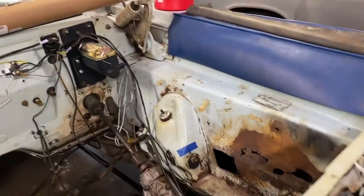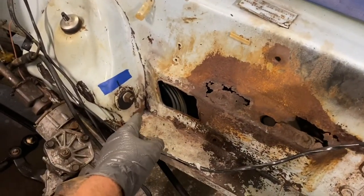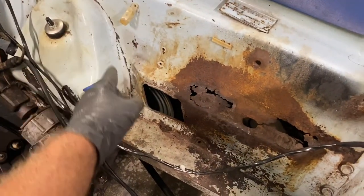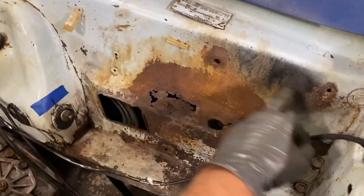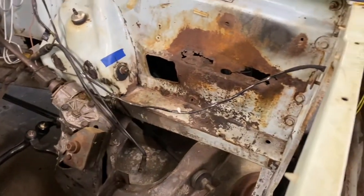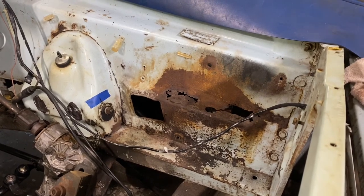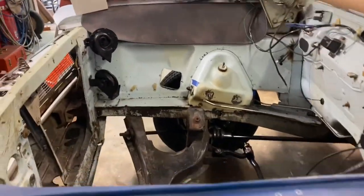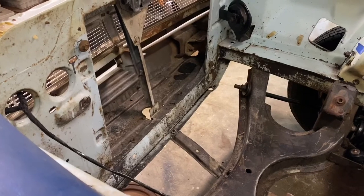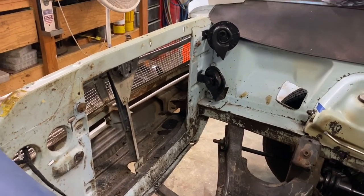Ideally you'd pull the fender and do the entire thing, but that would be silly. I talked about it - I would cut the rivets or the spot welds, cut along here, we'll see. He is the guy, so I'll go talk to him and see what he thinks. On top of that, I'll take the radiator along and we'll get the core support pushed back down so it fits in there. Anyway, that's that for this one.